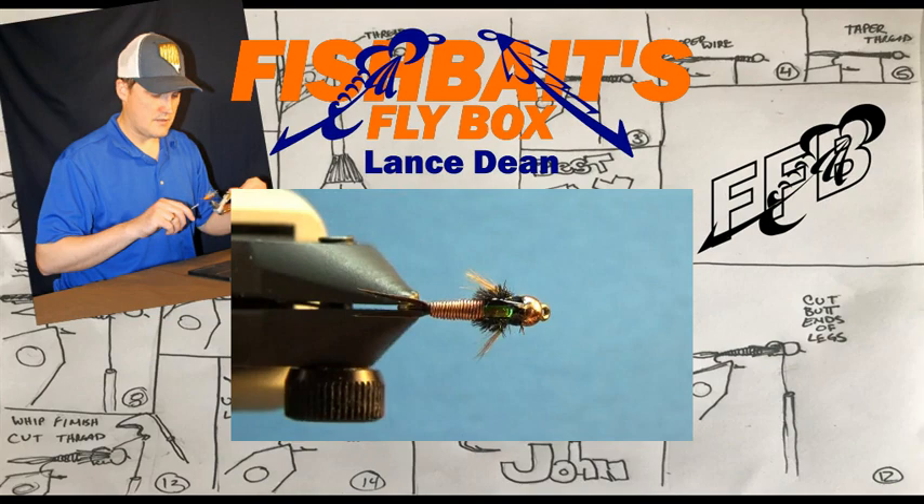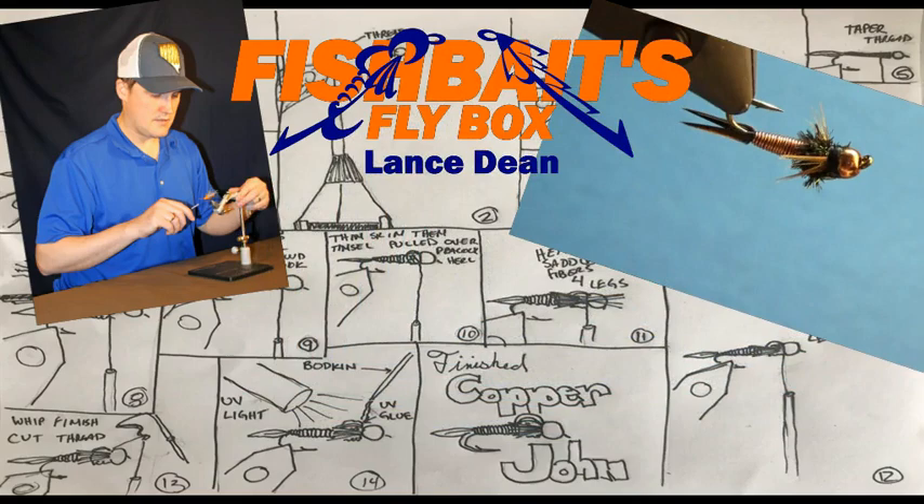Be sure to watch the whole video, because near the end I give three tips on what I think will make tying this fly less challenging. If you are new to my channel, click subscribe and hit the bell to stay notified when I upload new content.